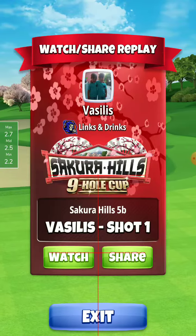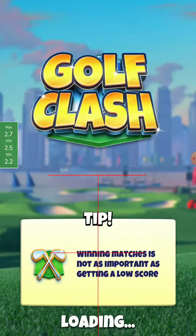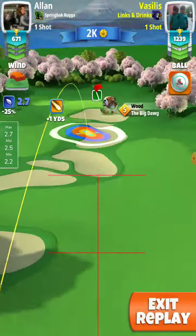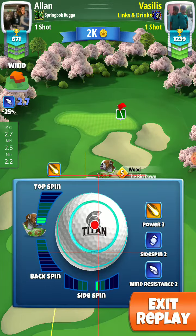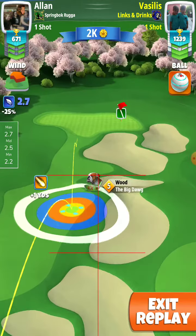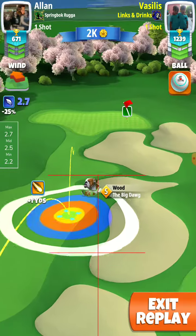Second shot is with the Big Dog 5. No elevation for the second shot. 2.7 here. I put a four-top in the end, but I will put five from this distance next time, and more right spin.